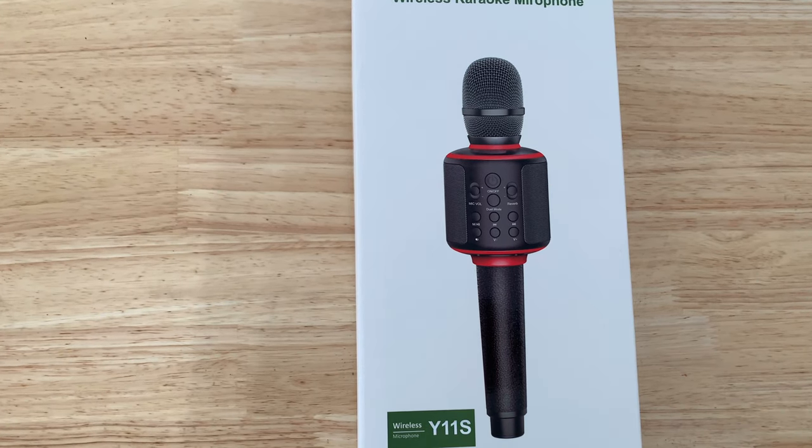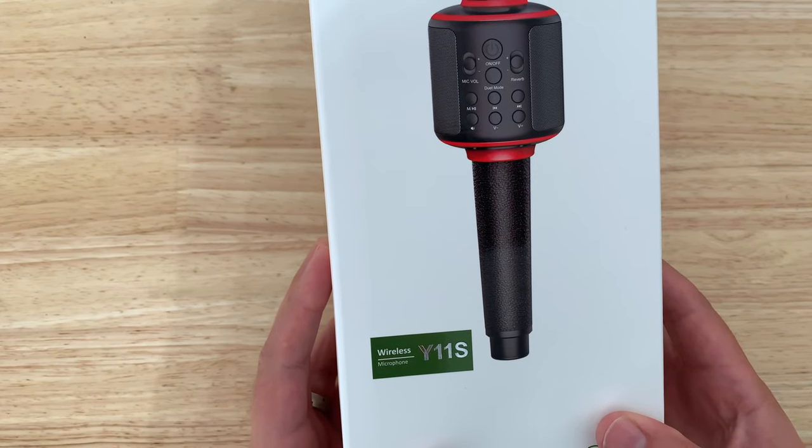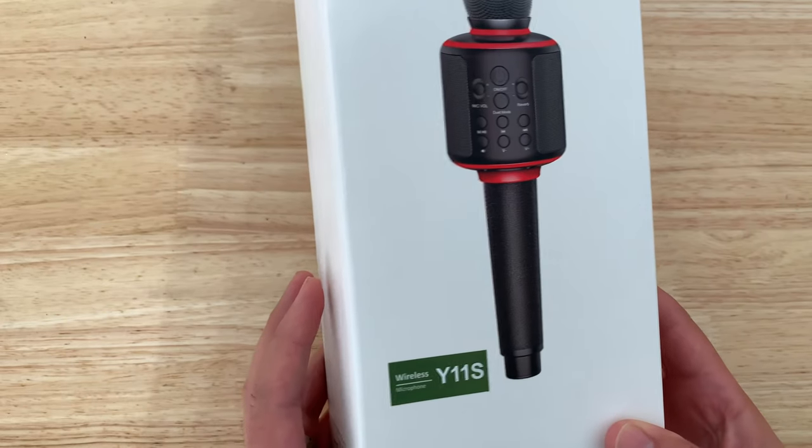Hey guys, this is a quick unboxing review of the Jincore Y11S Karaoke wireless battery-operated microphone. Let's open it up and take a look.